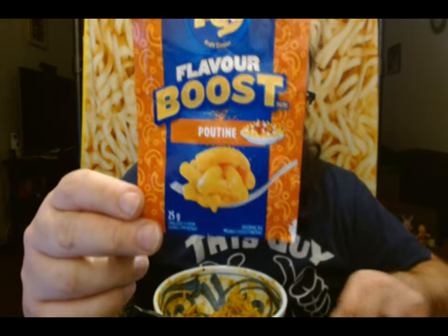That was kind of an up and down thought process for me, but at the end of the day, the poutine flavor boost — I like it. If you enjoyed this, subscribe and check out my other KD Boost videos. Two more to go, and if you're seeing this in the future, those two might already exist — so look those up too. Goodbye.